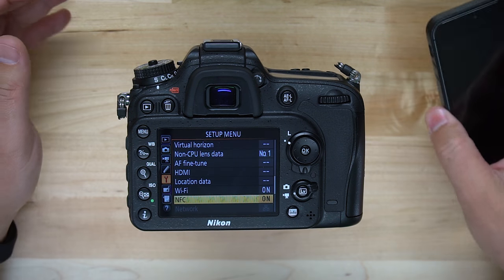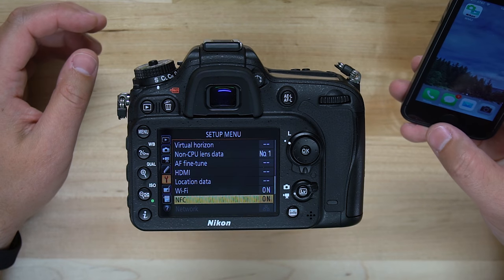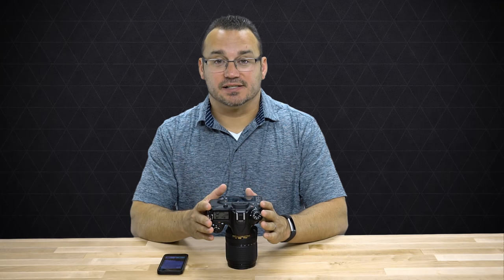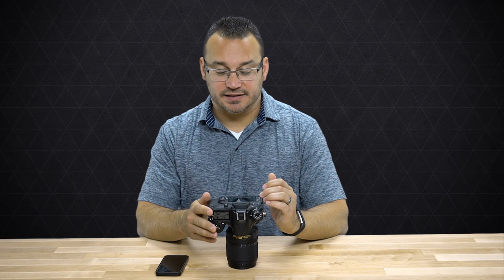You will need to make sure you've downloaded the Nikon viewer application, as this camera does not support Smart Bridge, which is Nikon's newer platform for wireless connectivity. Make sure you've downloaded the correct app from the store — I'll provide links in the description below for Android users. Then all you have to do is tap to connect and it will automatically enable Wi-Fi and connect, all done for you automatically.